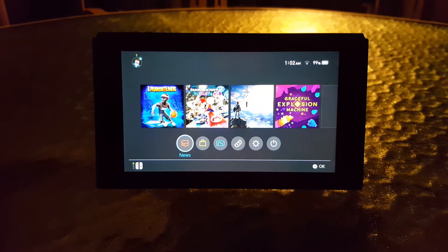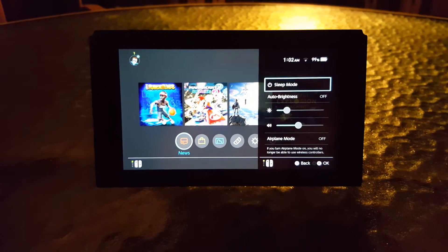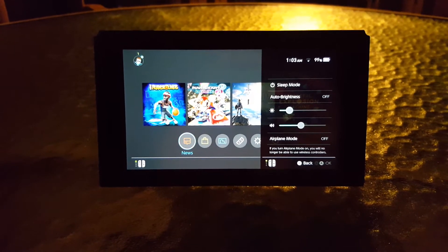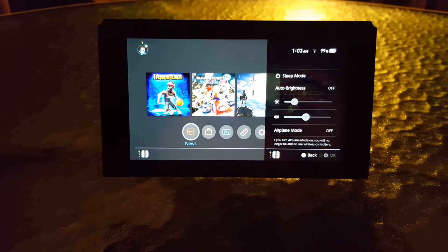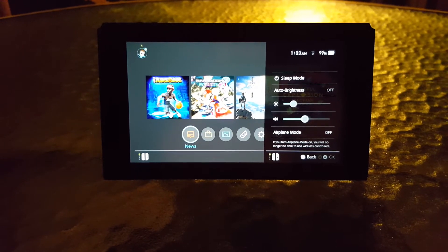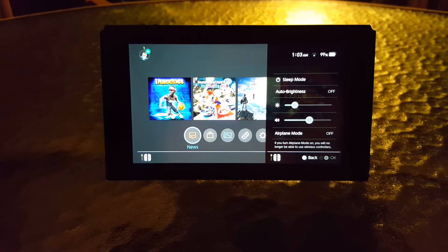Starting off with the quick menu — if you hold down and open it, you'll see there's now another bar. There was already one to change brightness, and now there's another one that changes the volume of the Nintendo Switch. So no longer do you have to press the physical controls on the top to change the volume — you can change it right in the quick settings menu, which is very good.